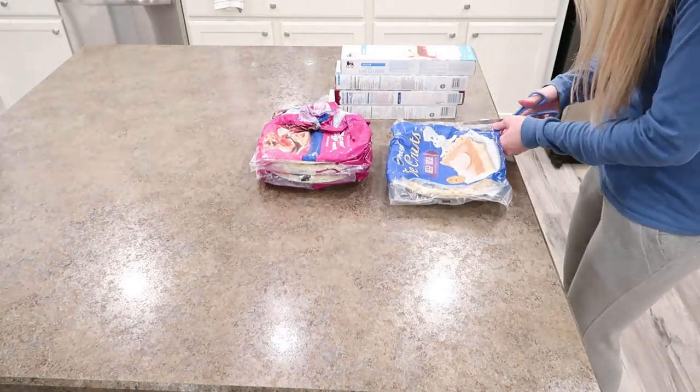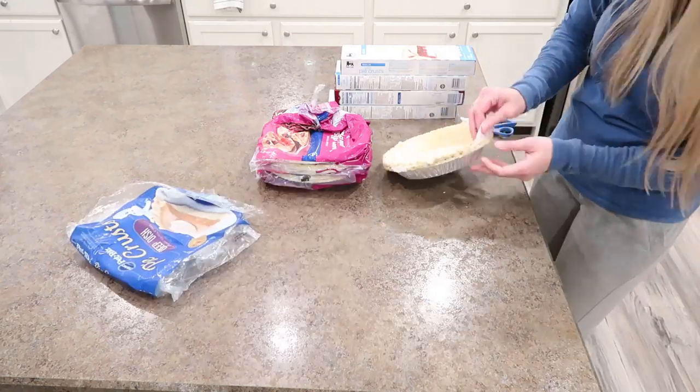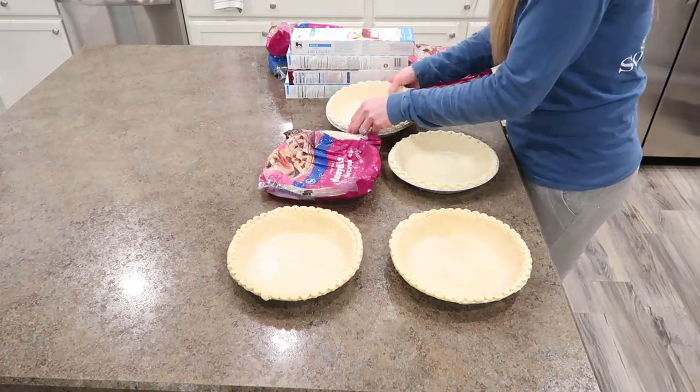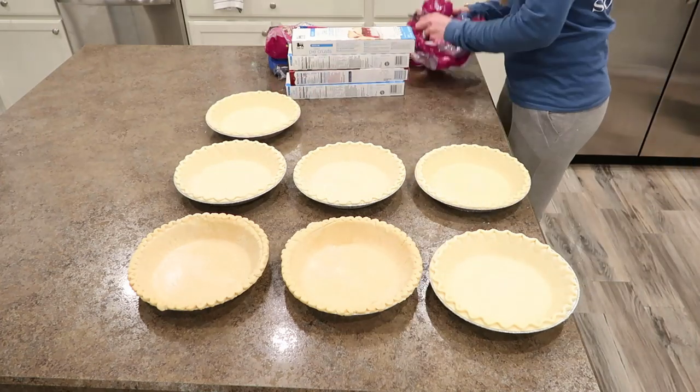Before I start mixing all of my ingredients, I'm going to unwrap and lay out all of my pie crust. These all need to sit out for no more than 20 minutes before I use them — more so for the rolled pie dough. When the rolled dough is cold, you can't really unroll it and work with it. Once it's warmed up, that's when it becomes workable.